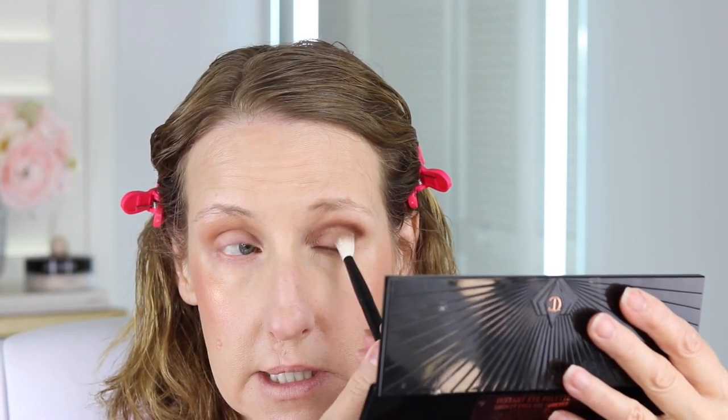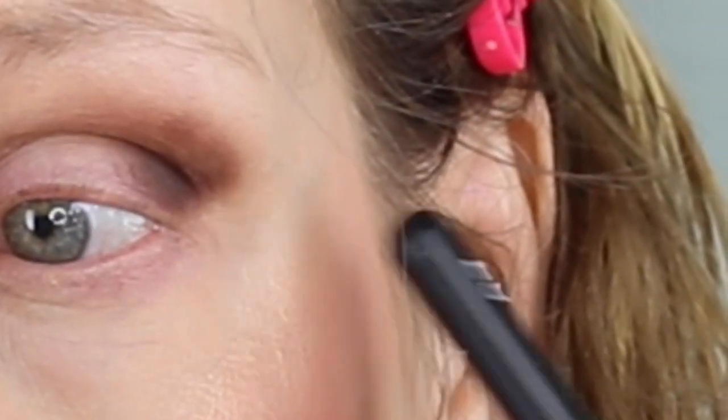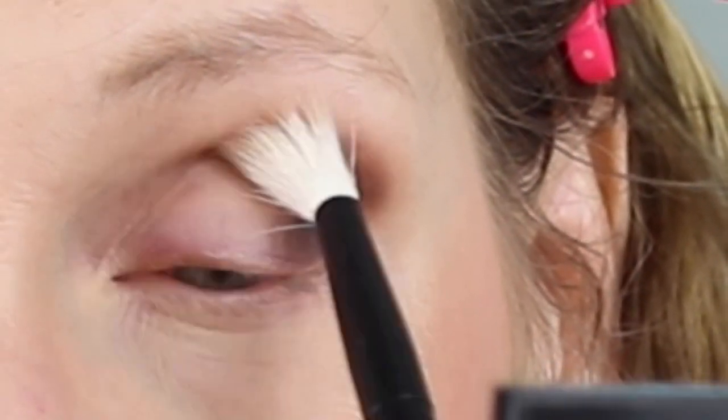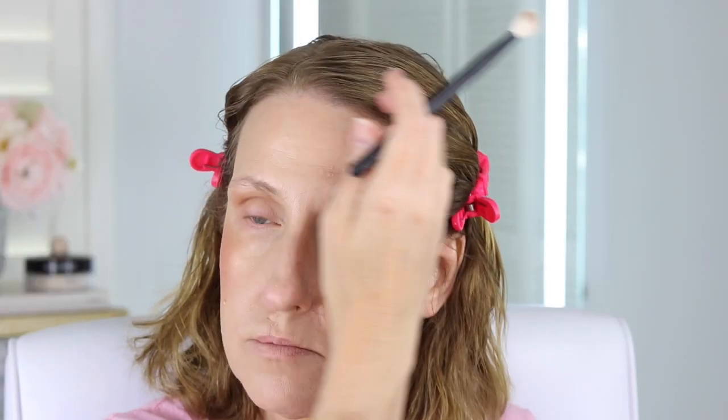Now I'm going to blend it, and when I'm blending I don't want to go outside this area — I want to keep it up and blend it across just like that. This is going to be a very easy look. I feel like most of us don't have time for anything complicated — we just need easy. And if you don't have this palette, just use colors that are similar.